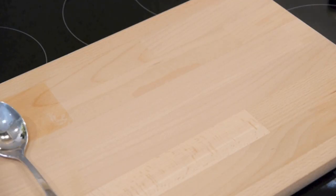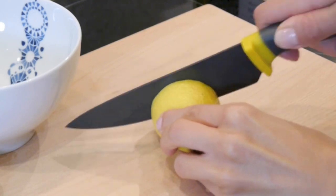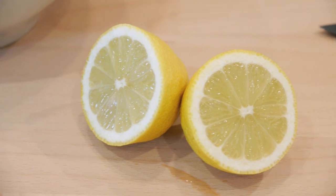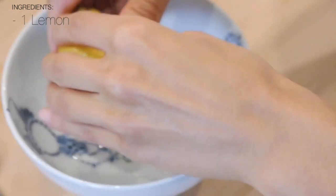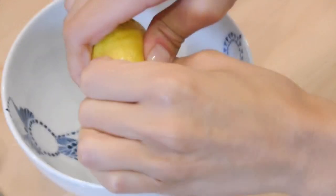Grab a tablespoon and a little bowl, then start by cutting the lemon in half and squeezing it into the bowl. Lemon is a natural source of vitamin C, which is essential for building collagen, and it's also used to lighten sun and age spots, giving you a nice even complexion. It's also a natural astringent which tightens the pores and brightens the complexion.